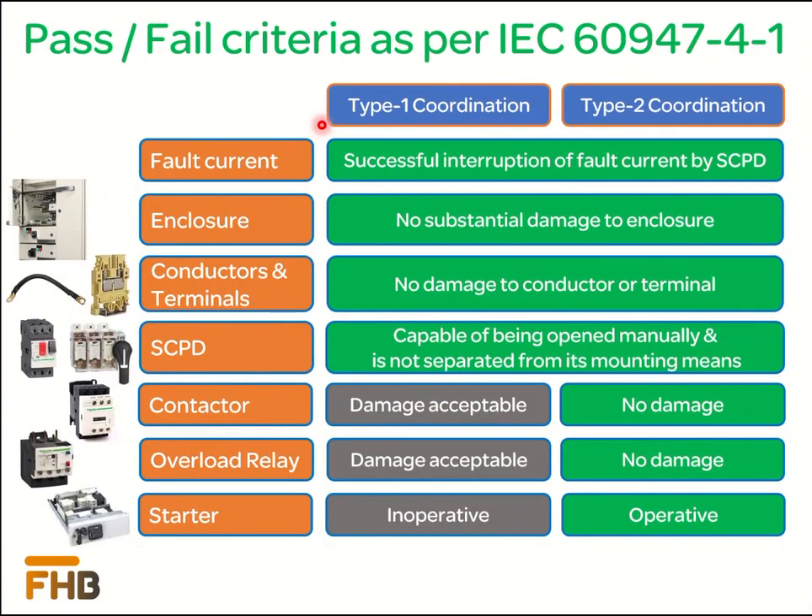We are going to discuss the difference between the coordination schemes based on the effect of the short circuit fault on different starter components according to IEC 60947-4-1. Starters of both coordination types are capable of successfully interrupting the fault current through the short circuit protection device. In both coordination schemes, there will be no substantial damage to the enclosure — doors and covers will remain intact, and it will remain possible to open the enclosure doors after the fault for inspection and further operation. Conductors and associated terminals are selected so there will be no damage to these. The short circuit protection device, whether a circuit breaker or fused disconnector, will not be damaged and will remain secure to the mounting arrangement; however, fuse links will need replacement after the fault.